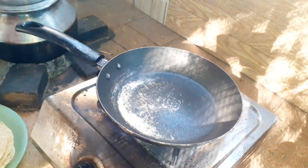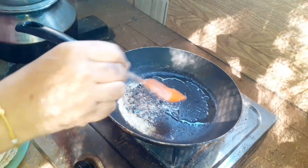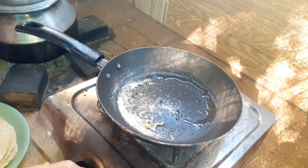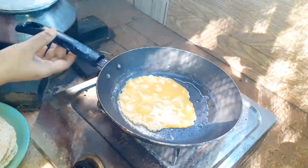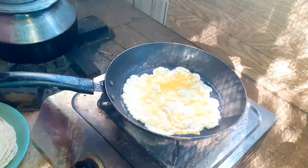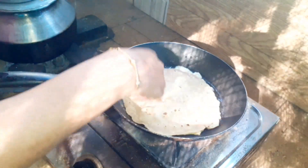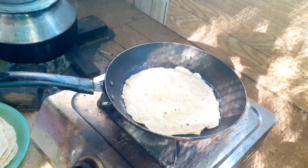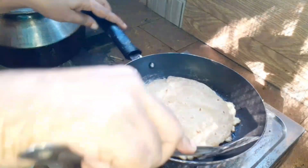Add a little oil and add 1 cup of water to the pot.